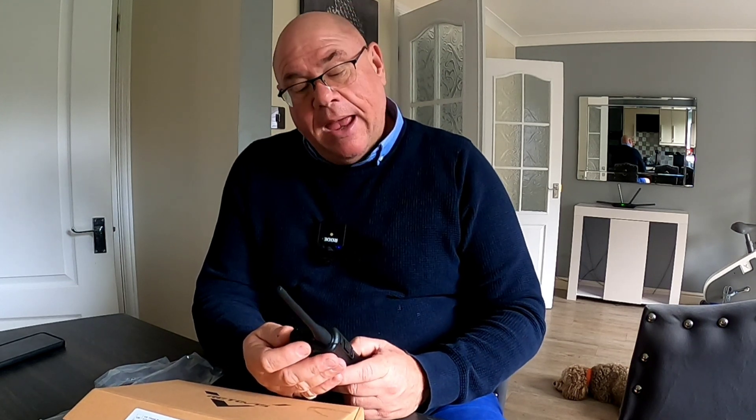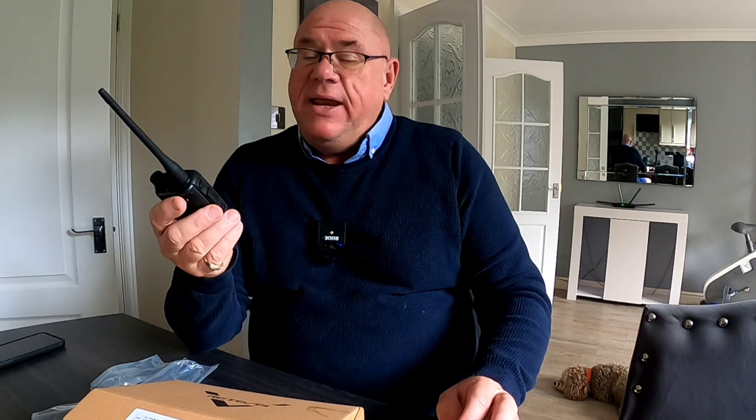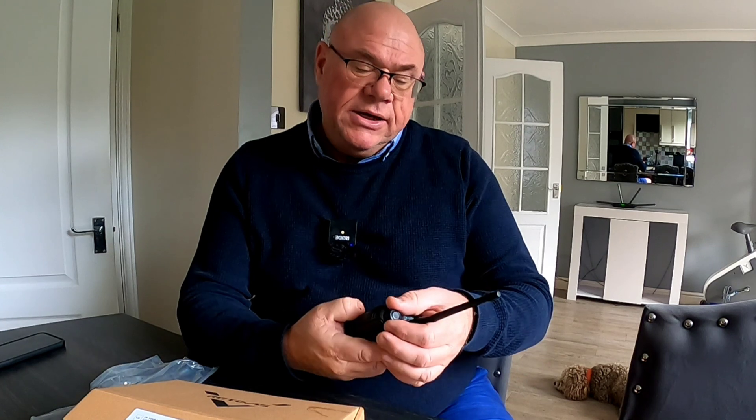I've been using this radio for about a week — I've had a few conversations on it and worked into a couple of repeaters. It's a 5-watt handy, and the rubber duck antenna will always be a compromise, but that's what handies are. I've been quite impressed — the people I've been talking to have commented on the quality of the audio, and equally the audio coming back through my speaker has been impressive. We're not talking about a lot of money here — definitely not hundreds of pounds.